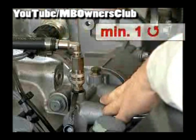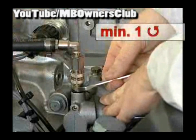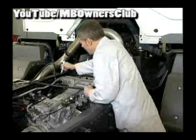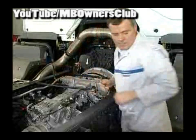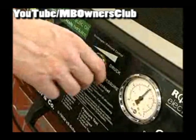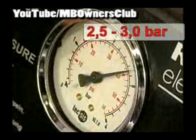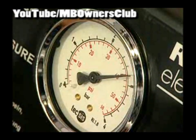Now the screws and the bleed valves are opened at least one rotation. Now the bleeding device is switched on, but don't forget to set the correct pressure. In the dial, the pressure is set to between 2.5 and 3 bar. Follow the instructions of the device manufacturer.